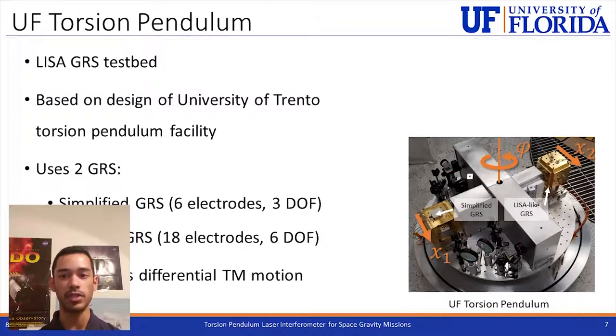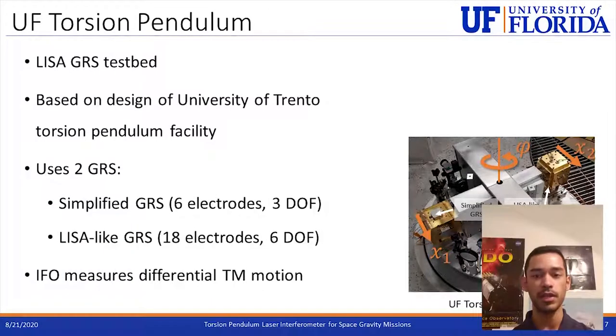Here's a close-up on the Gravitational Reference Sensor and the interferometer assembly, with the x-direction and phi-angle about the fiber axis. Currently it's using two different Gravitational Reference Sensors: one is a simplified one with six electrodes, and the other is the LISA-like GRS with 18 electrodes. The interferometer on both sides of the simplified GRS measures the differential motion of the two test masses that are not contained within the GRS.